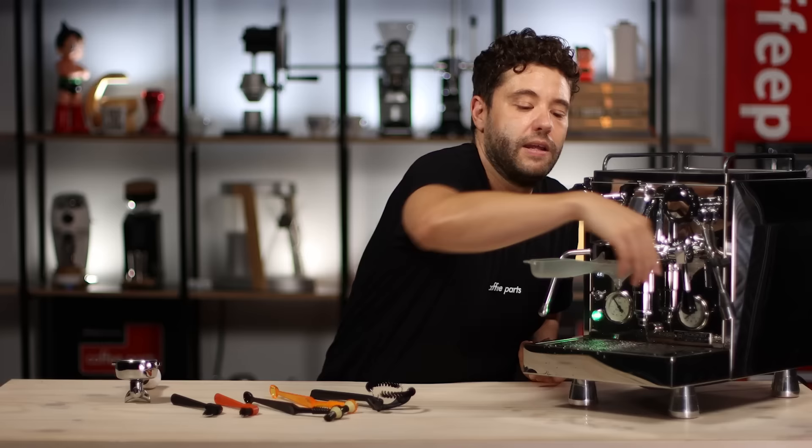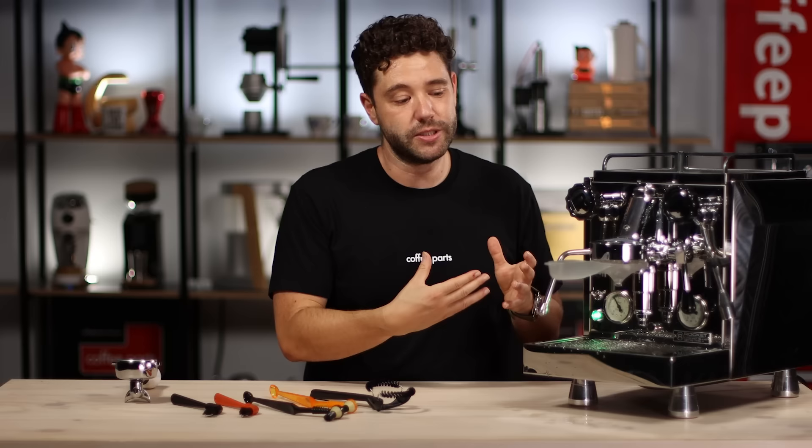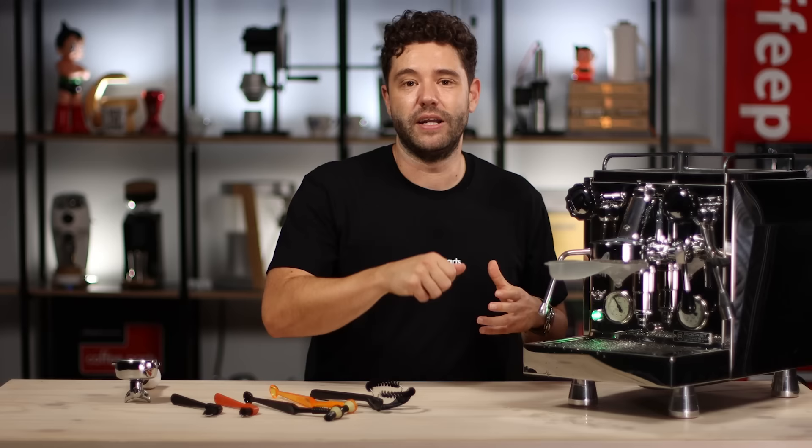Doing this in a busy cafe between service or between rushes really keeps the group head clean and the coffee performing at its best without having to actually pause, back flush, clean, et cetera — it just keeps things a lot simpler. From a home perspective, it's actually what I have at home because it's easy. You have it in the drawer, lock it in, give it a quick left and right, and you're done. They all actually perform the same function, which is cleaning the group head seal.